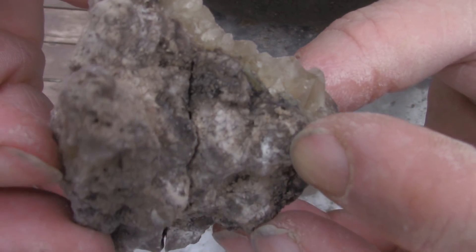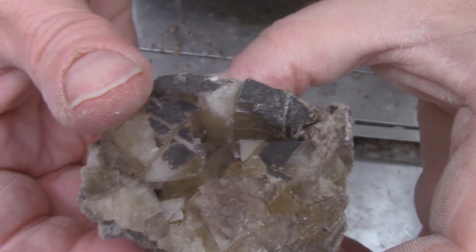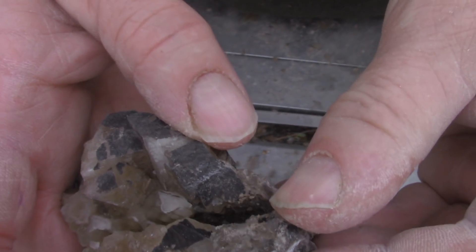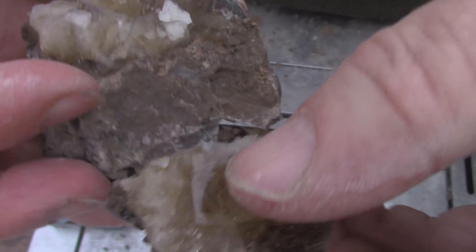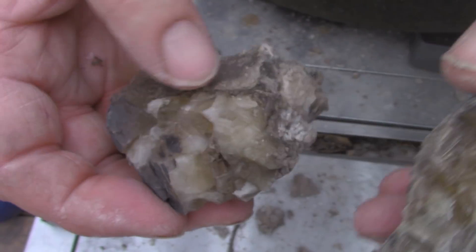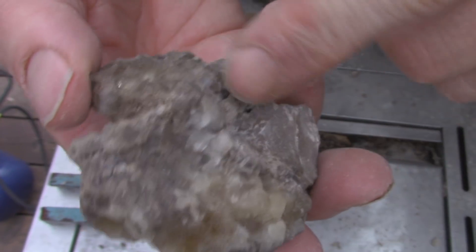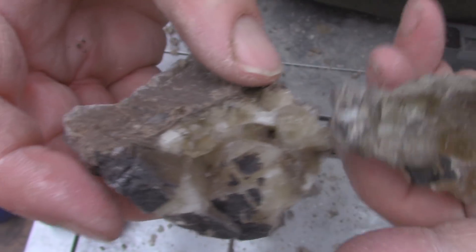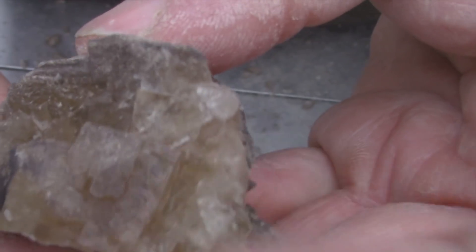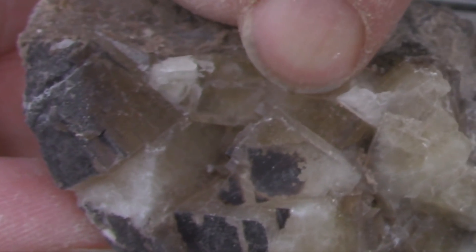It's formed a crack — do I pull it apart or leave it? Let's separate it. I'm done messing around with this one, I'm going to cause more problems. But now I have two specimens. I love that crystal in the middle — I'm going to go clear that one up. Nice.